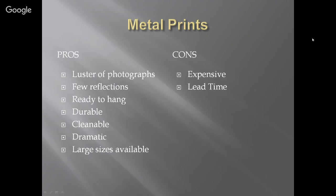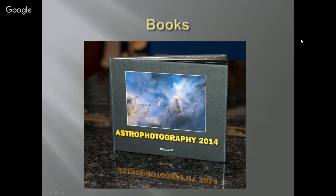The cons of metal prints are expense and lead time. There can also be some inconsistency between vendors — my vendor seems to have switched who they're using and I'm not as happy with them as I used to be.